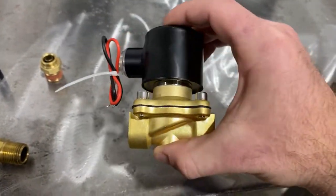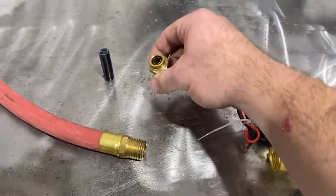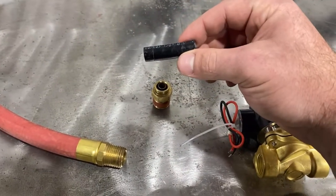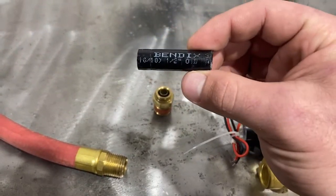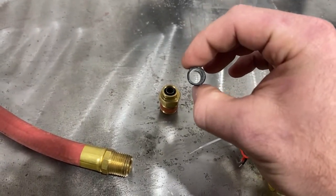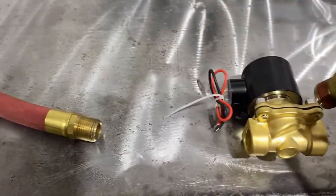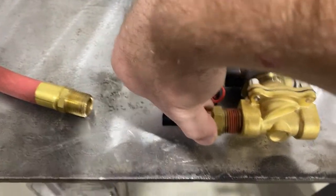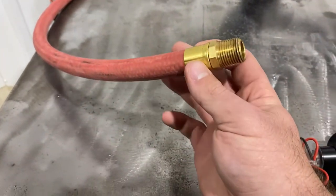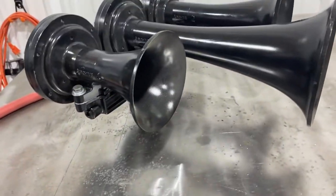This is what you're going to find on a regular Shocker system. Here we have a quick connect fitting for the plastic airline that you'll get with a Shocker system. It says half inch OD right there, but this is actually three-eighths inch inside diameter airline. And this is what I use to feed horns like this.